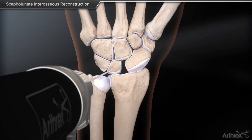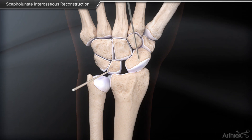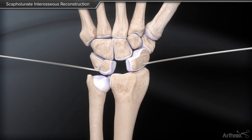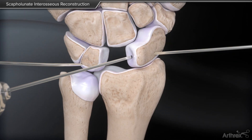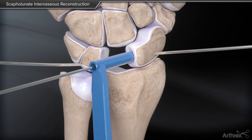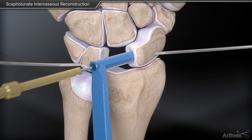Next, K-wires are placed into the lunate and scaphoid to position the bones for drilling. The laser-marked K-wires, cannulated drill bits and drill guides are then used to create the interosseous bone tunnels.